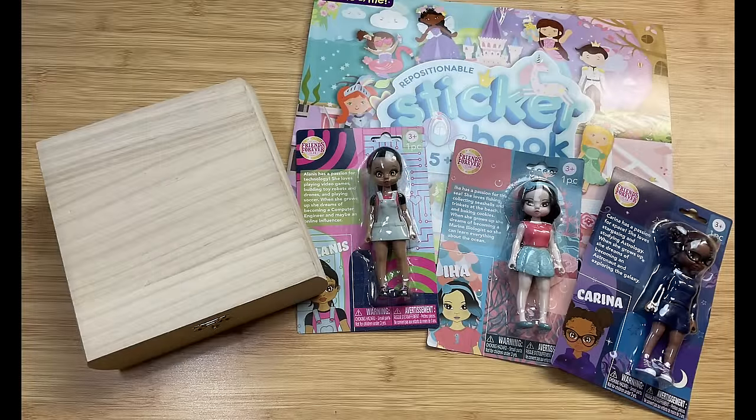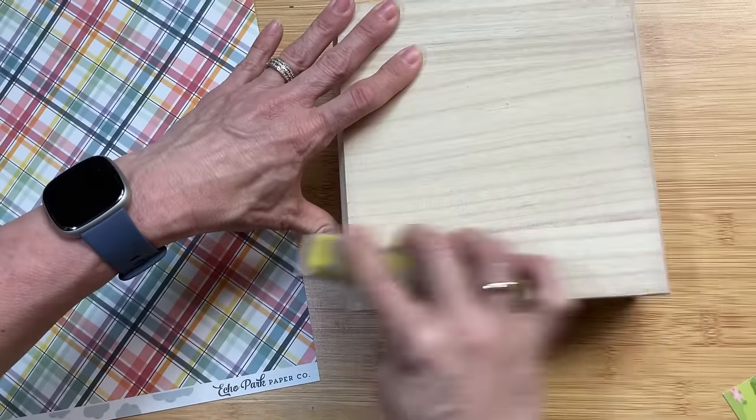Box number one is going to be a box of play dolls. I'm using this repositionable sticker book from Hobby Lobby, this wood box from Michaels, and these cute little dolls from the Dollar Tree.